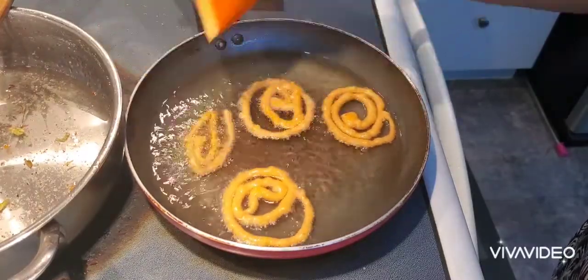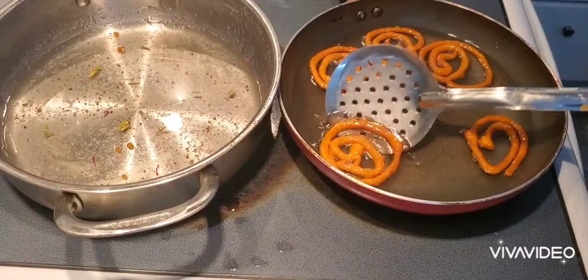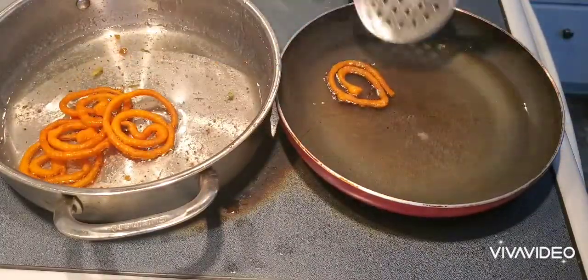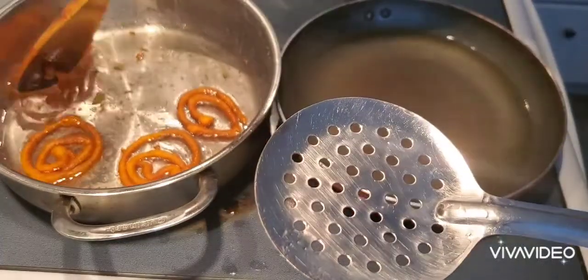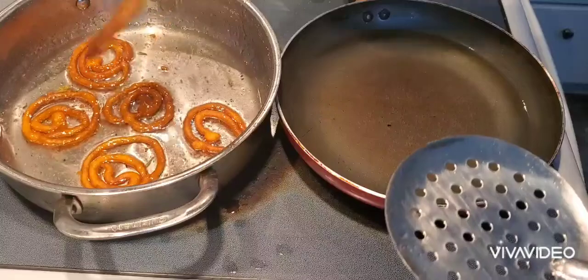Now they are almost done and fried well. I'm going to put all these jalebis into the sugar syrup - just rest them for 10 to 20 seconds, that's more than enough. Dip in the sugar syrup and take them off in about 10 seconds.